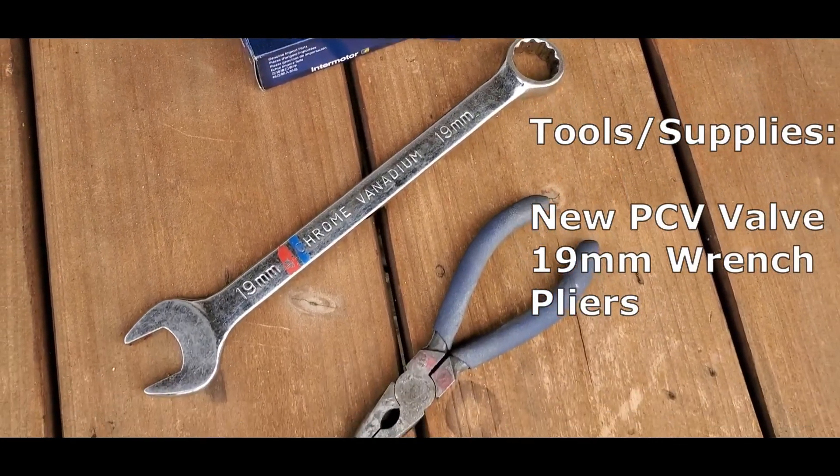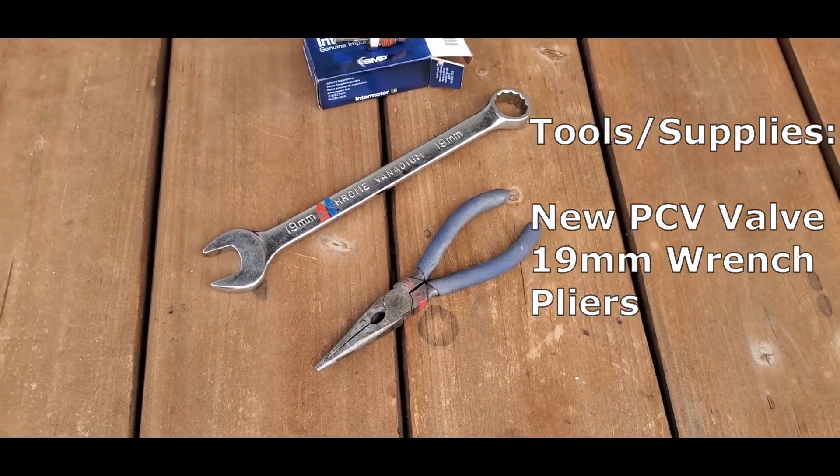The tools and supplies you'll need are a new PCV valve, a 19mm wrench, and a pliers.